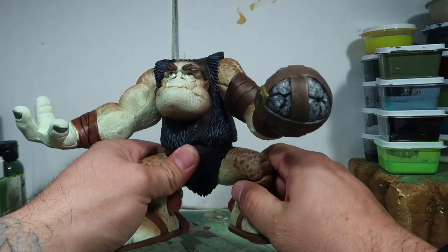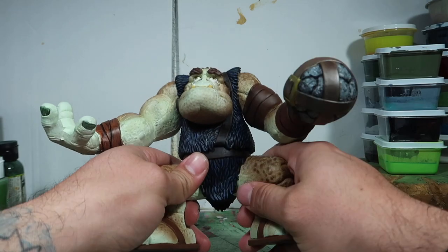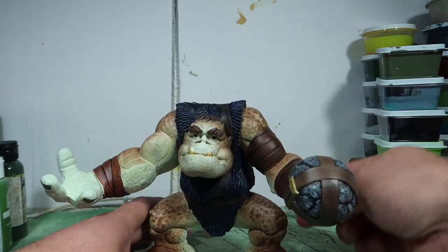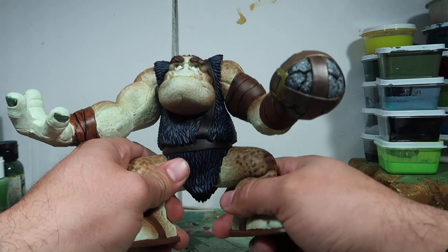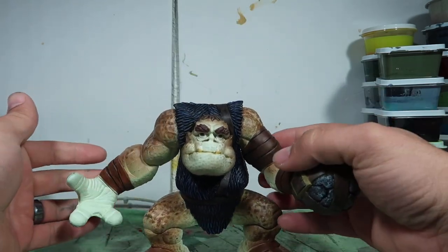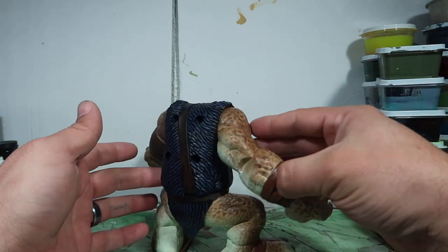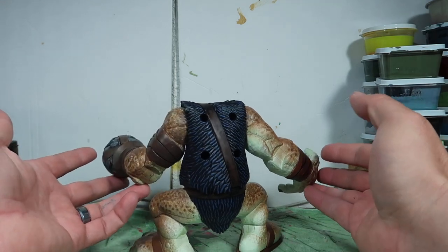The feet don't move, like every other character from the Gorgonites — well, not all of them, but the two bigger ones, the legs don't move for some strange reason. As far as the paint job, I think he came out pretty freaking awesome. Here's the back side.